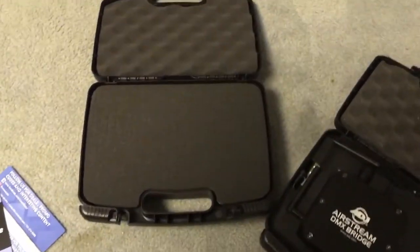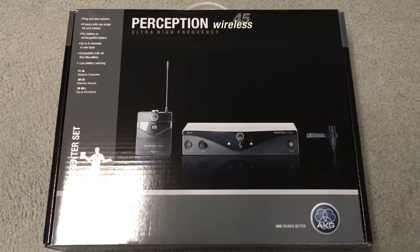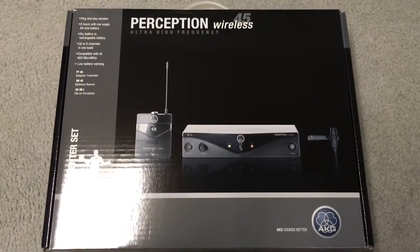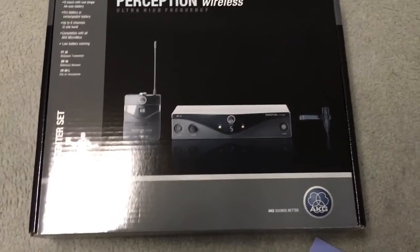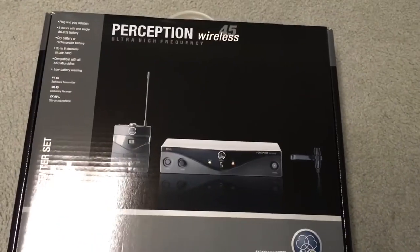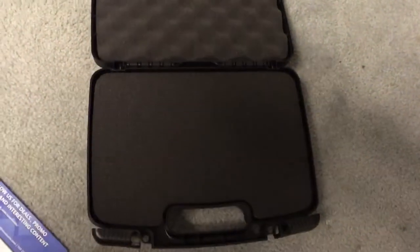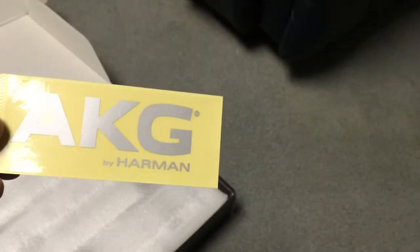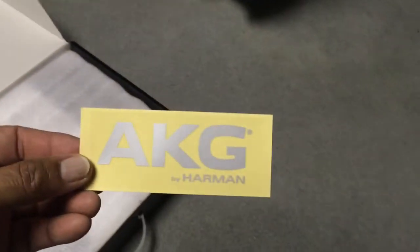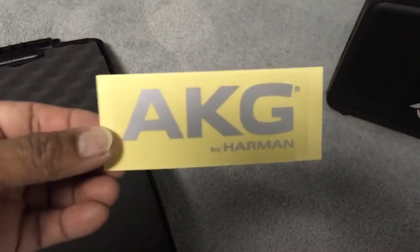I'm going to show you quickly how to make one of these work and fit your product. Today I'm going to take this little AKG wireless lapel mic system and put it in my CaseMatic case. I love when they have the little stickers on there so I can put it on the outside and tell what it is from a distance — if not, I just make my own label.